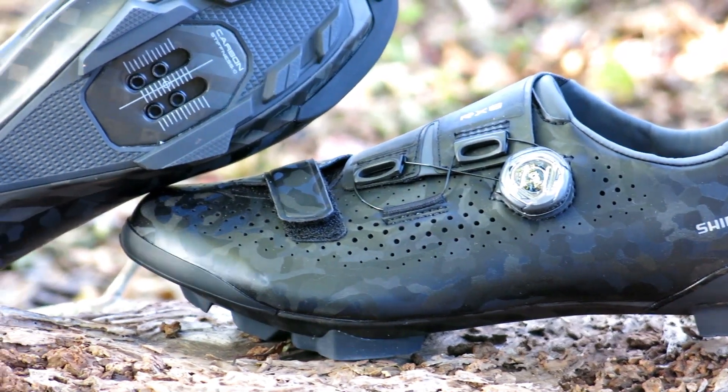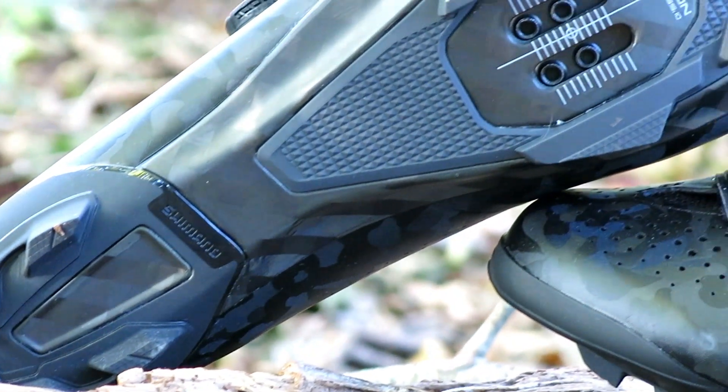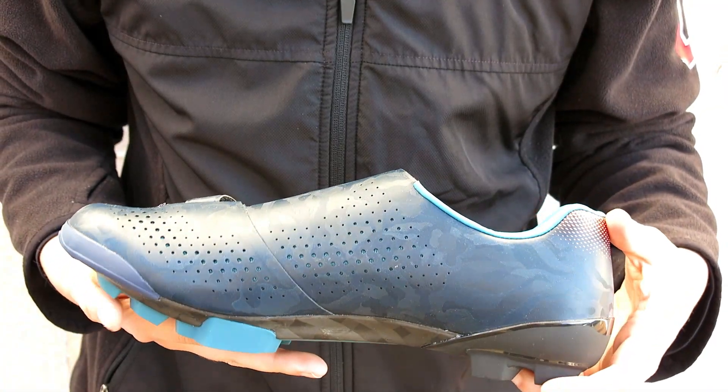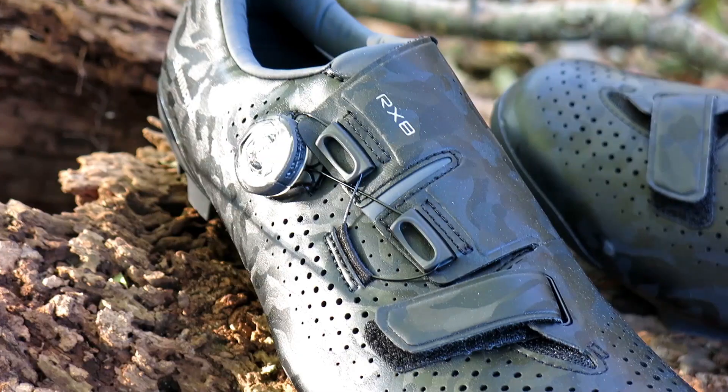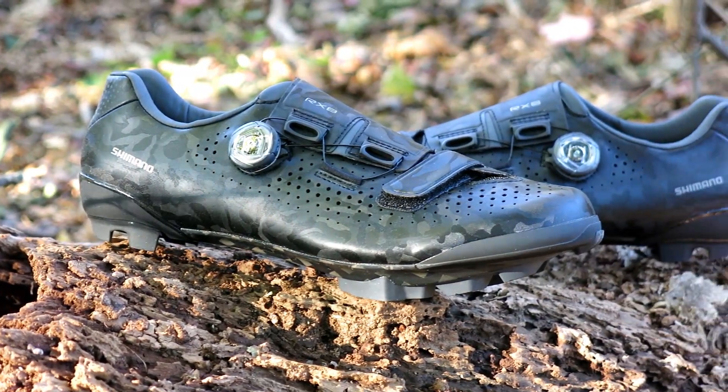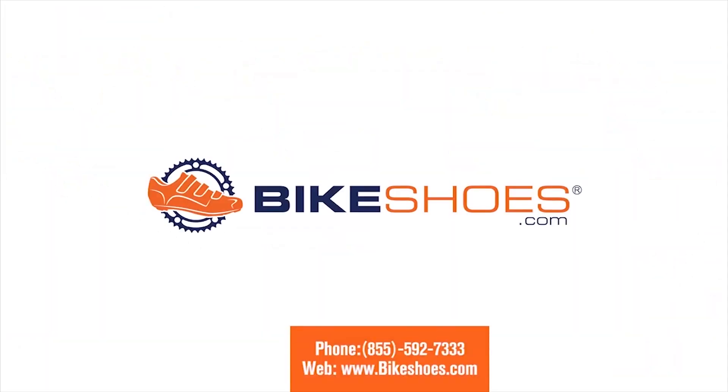It has TPU lugs that grip to the dirt when hiking, biking, or walking on pavement. The RX8 is also available in a women's specific fit in the blue color option, and often in the black version for men. The new RX8 is available on our website in multiple sizes at bikeshoes.com.